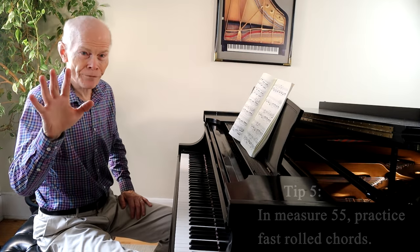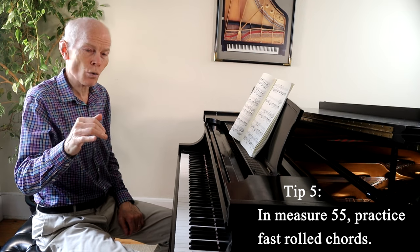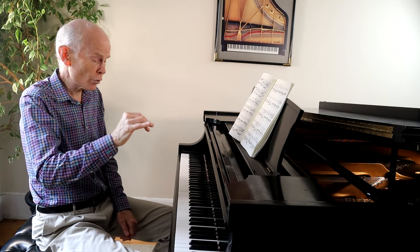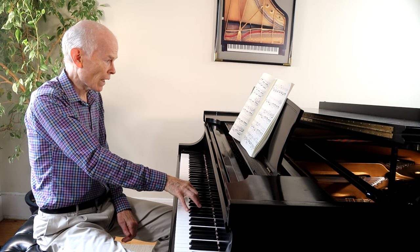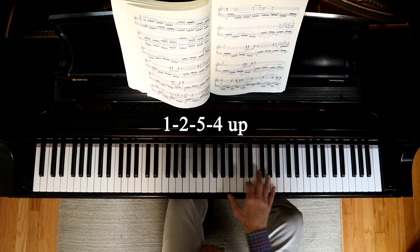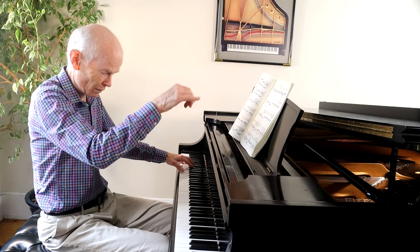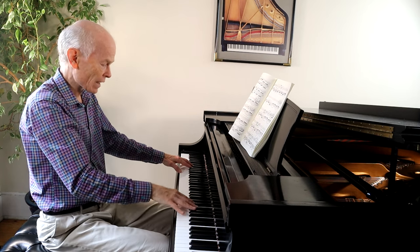Tip five: in measure 55 we have a rolled chord with an eighth note rest. Remember, anytime you see an eighth note rest, you want to lift up. Because it's such a big chord on the downbeat of measure 55, I use the fingering 1-2-5-4. Practice that for a nice smooth motion. Of course, the pedal's down, and you have to make sure it's accurate.